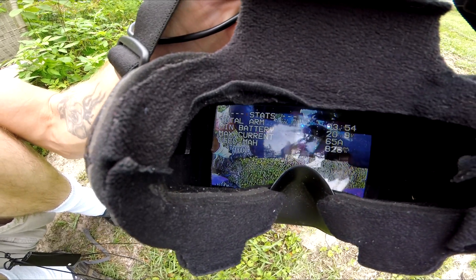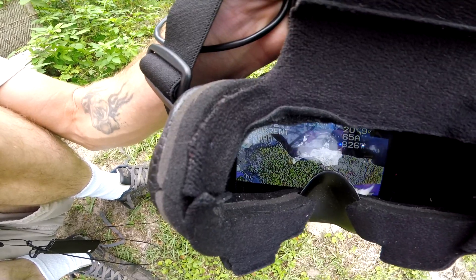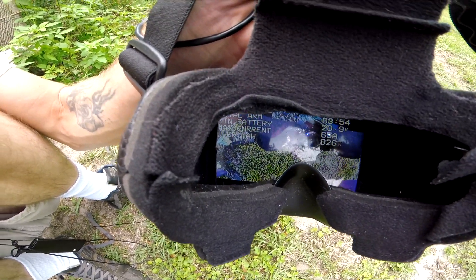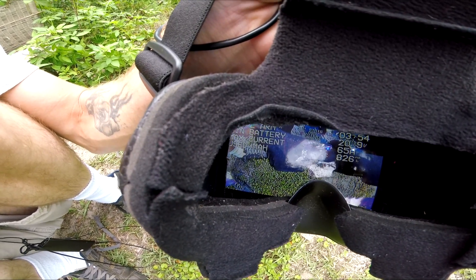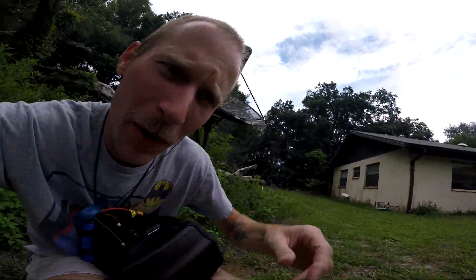65 amps. Can that be right? I don't think that's right. 3 minutes 54 seconds. Let's recharge this battery and see if it puts back in 826 milliamps. That's 65 amps — I didn't change anything. I just put these motors on and took the F40 Pro V1s off. 20.9 volts. Could these be some of the most efficient motors ever? And they are not hot either. Jesus Christ. That's pretty amazing.